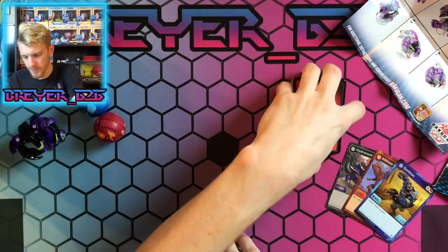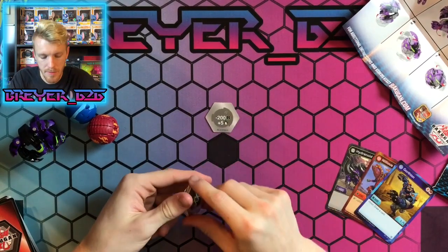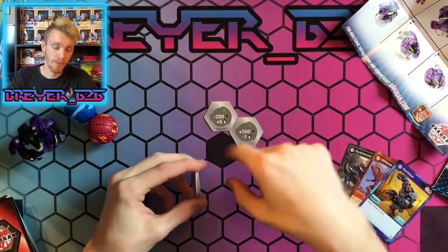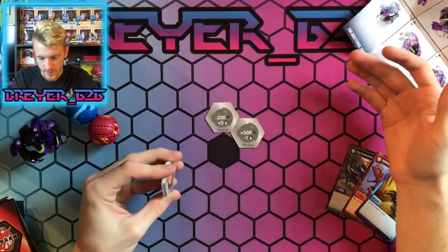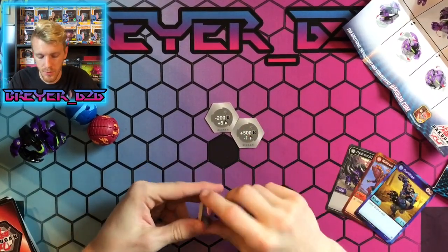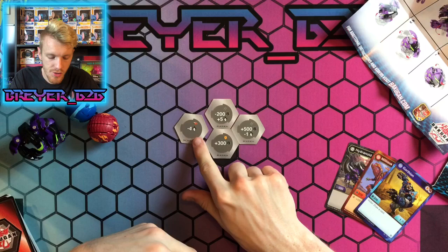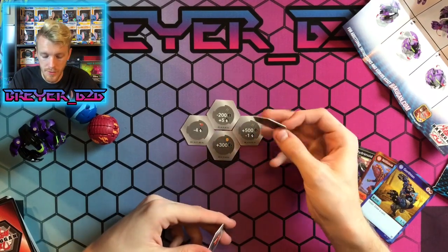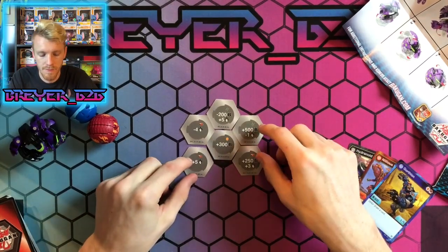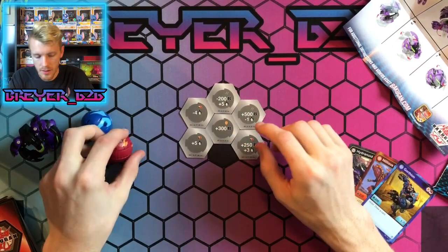Let's go over our cores. We have our Helix core, which is minus 200 B-power plus five damage — not too bad. Then a 500 minus one, a good core. The 600 minus three is okay as well. We have Shadow Strike — the 500 minus one is really good. Then a normal Shield which is 300, really good. Then a red fist at minus four, another red fist at 253 which is actually a really good one to have, and another red fist of plus five. Some pretty decent cores overall.